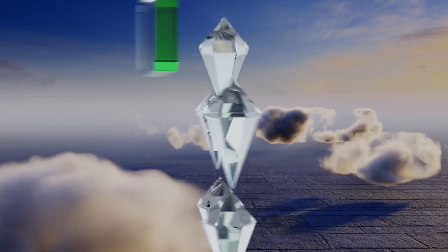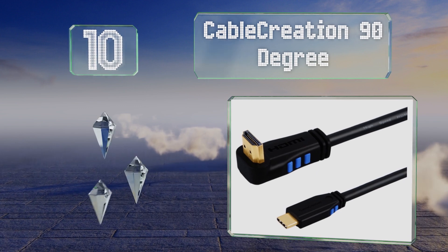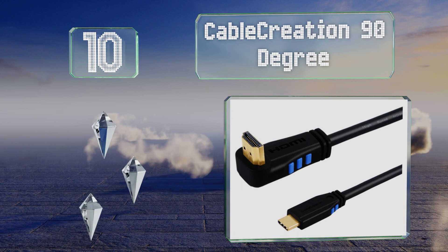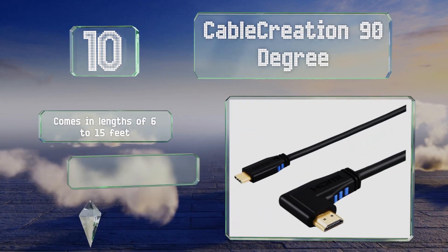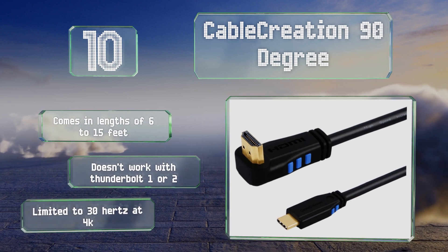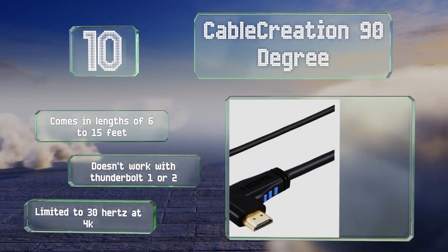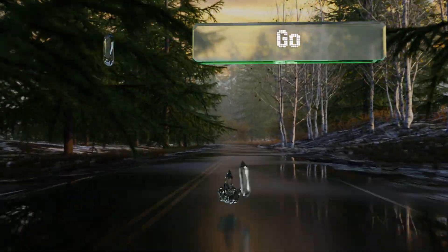Starting off our list at number 10, the Cable Creation 90-degree eliminates the need for an adapter. It's available in four right-angled designs — the correct choice of which will fit into the tightest of spaces behind your TV while keeping your cord flush and neat. It comes in lengths of 6 to 15 feet. However, it doesn't work with Thunderbolt 1 or 2, and it is limited to 30Hz at 4K.